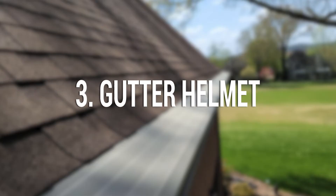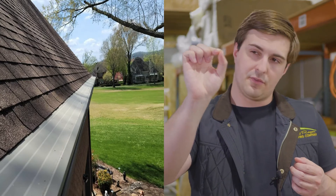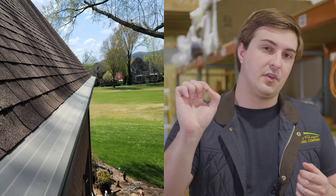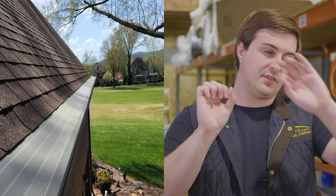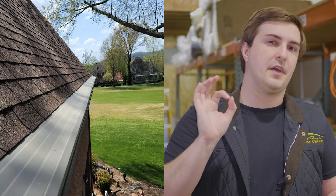Number three: gutter helmets. Gutter helmets are a lot different than gutter screens and gutter mesh because they don't rely on wind to knock off any debris. Any debris that rolls over on top of your gutter will just roll right off because they cover the entire gutter. The way gutter helmets work is that when water comes down, it relies on surface tension to wick back into your gutters while debris slides off the roof, and that water goes into tiny little openings on the gutter helmet.